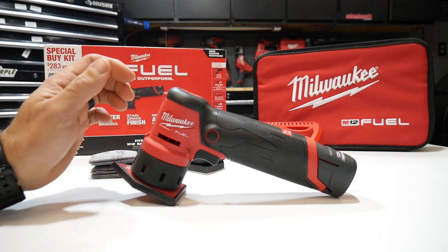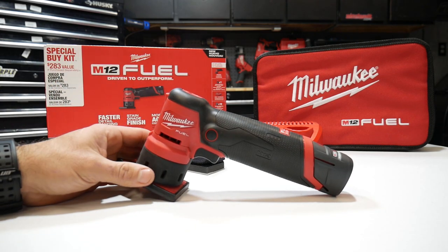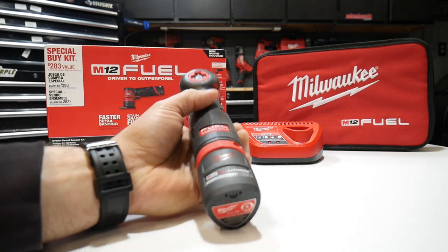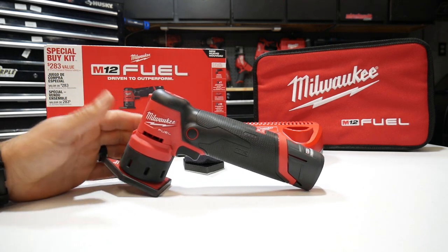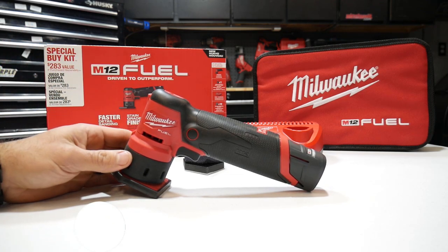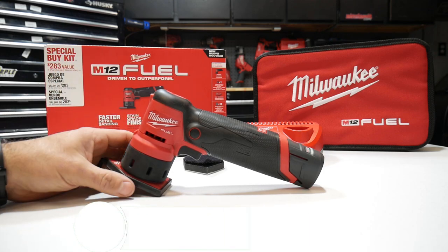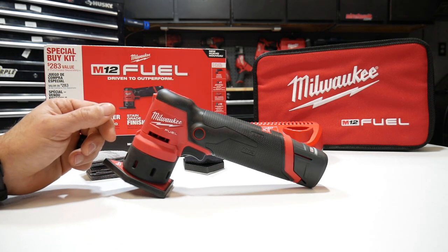Quick rundown of the Milwaukee M12 Fuel orbital detail sander kit — I think this is a really good pickup for $99, and even at $129 it's still a really good deal. You're getting all the sanding discs that should last a long time, the M12 charger, the Milwaukee contractors bag, and of course the high output CP 2.5 amp hour battery. Really good pickup overall. If you found this video useful, smash that like button. I also do tool deal videos from Home Depot and Lowe's — subscribe and hit the notification bell set to all so you get notified when I post, since some of these deals don't last long. Thanks for watching and I'll talk to you on the next one.